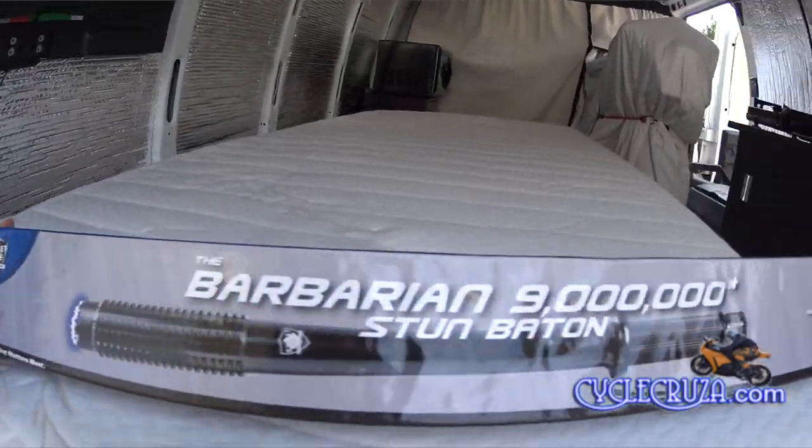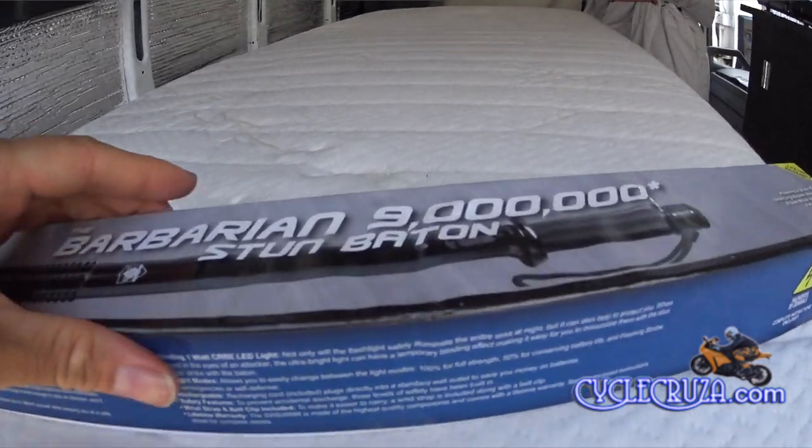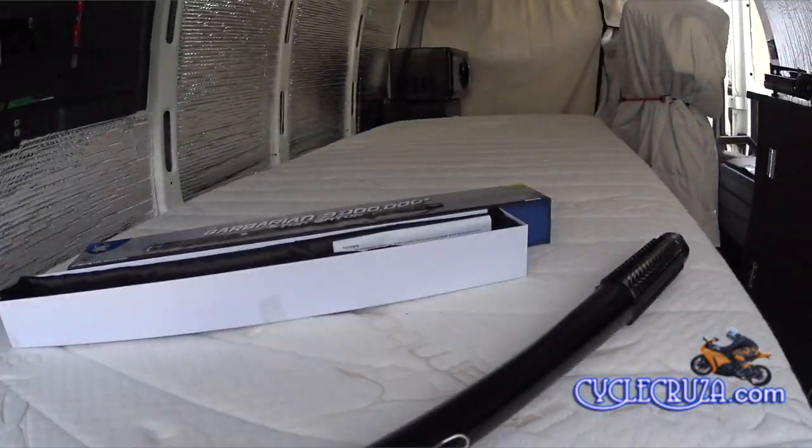Hey folks, I thought I'd share a little self-defense weapon that I picked up off Amazon for my bug-out trip. It's a stun gun baton with nine million volts.